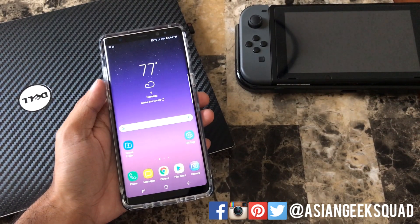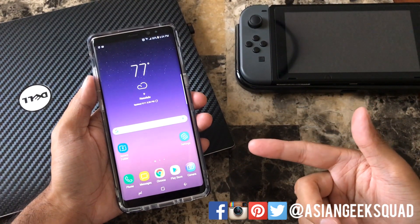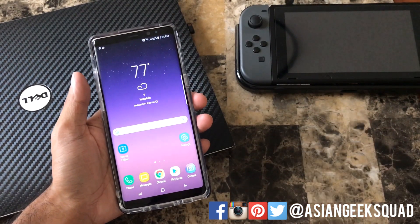Aloha everyone, this is Max with Asian Geek Squad and today we're going to show you a quick tutorial on how to set up mobile hotspot on your Samsung Galaxy Note 8. Alright, let's get started.